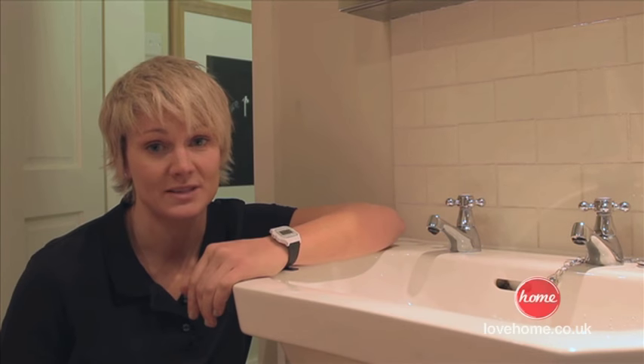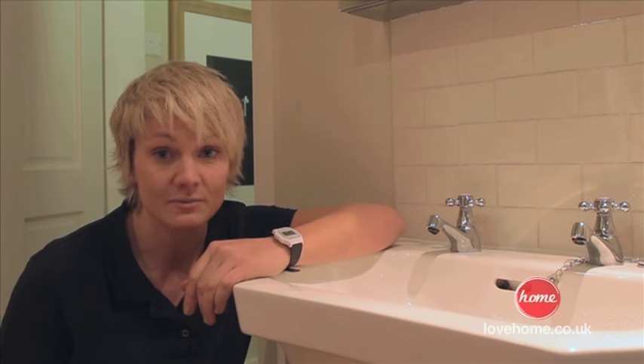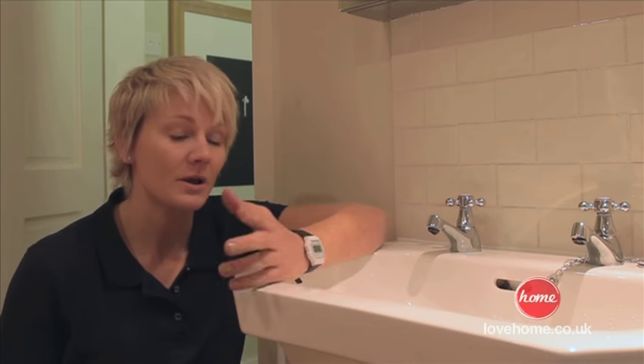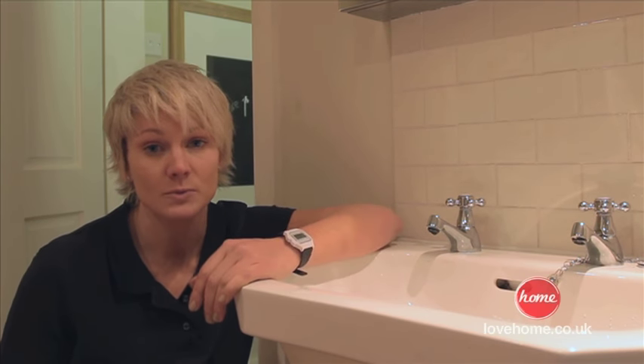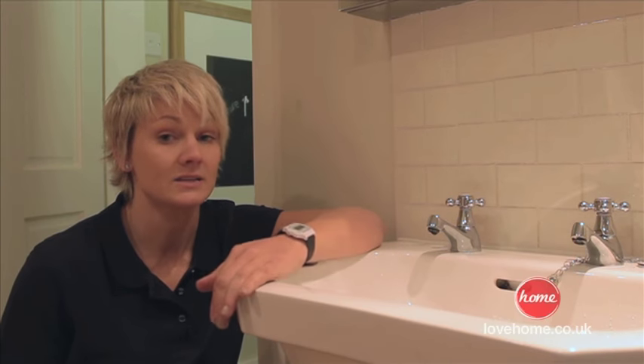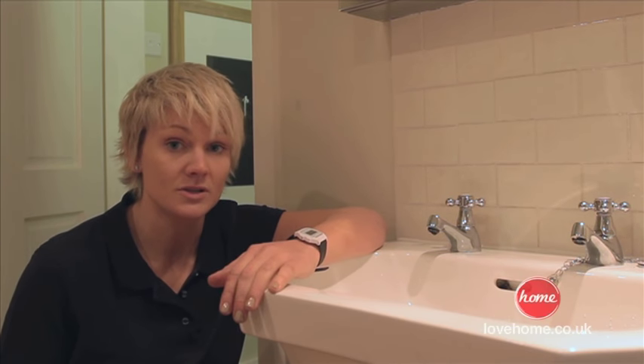And there we go — no more dripping tap. What did that take us, five minutes? Just imagine how much money you've saved in plumber's fees. Bear in mind, if you're thinking of renting or selling your property, something as simple as a dripping tap can make it look really poorly maintained. That didn't take us five minutes — something you can do yourselves. Just make sure you switch the water off first.